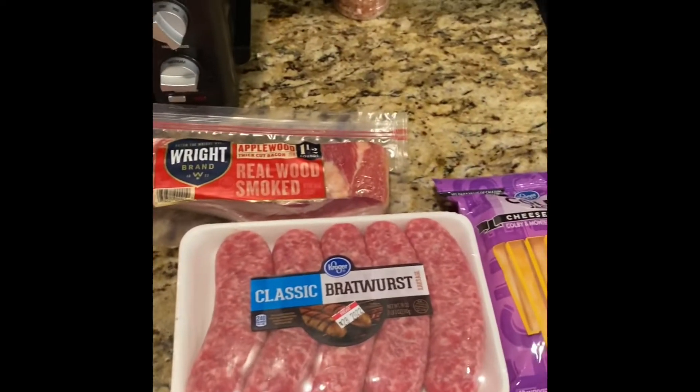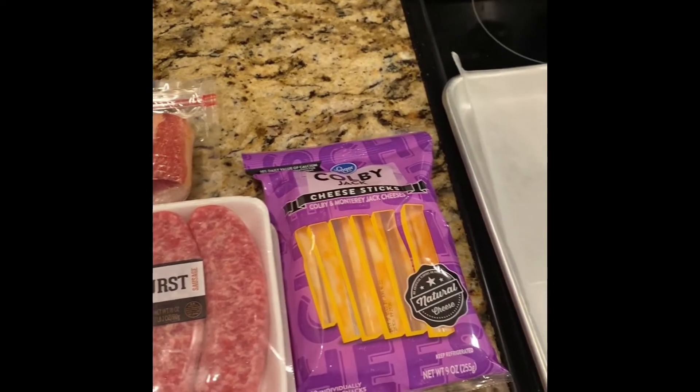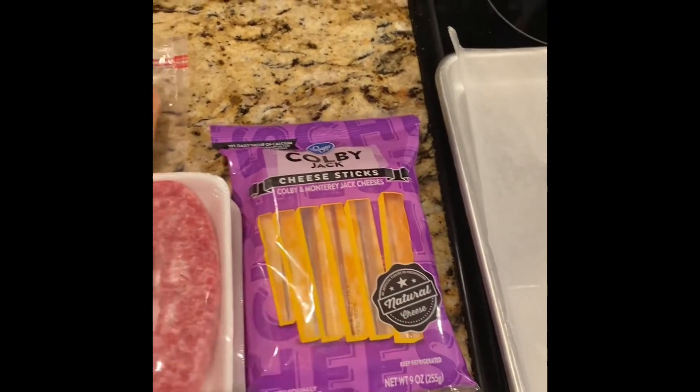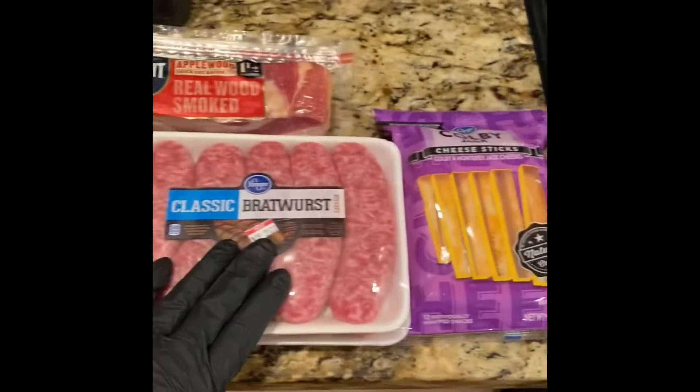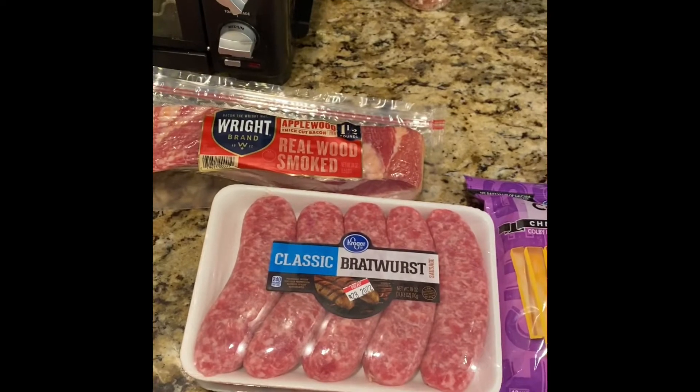All right, on today's episode of Cooking with Cornbread, got some applewood smoked bacon, baking two packs of brats, some Colby Jack. We're gonna take these dudes, split these brats open, stuff them with this cheese, wrap them with this bacon, and get them on the Traeger. Follow back with me in a little bit.